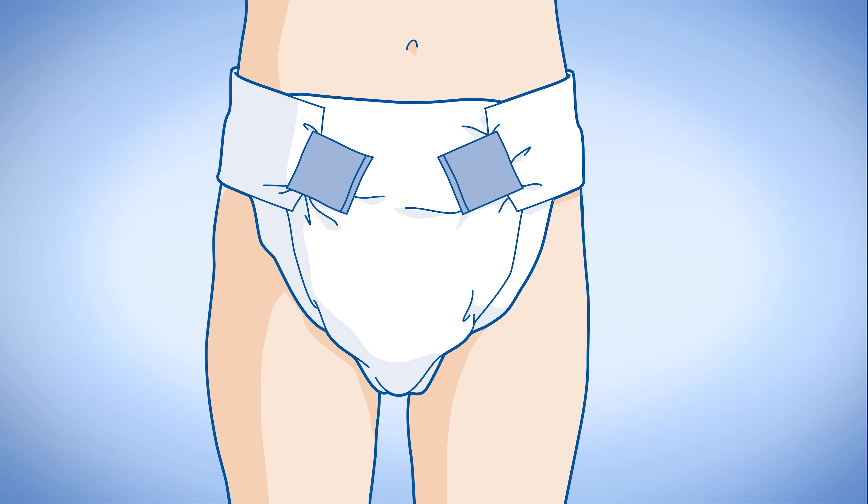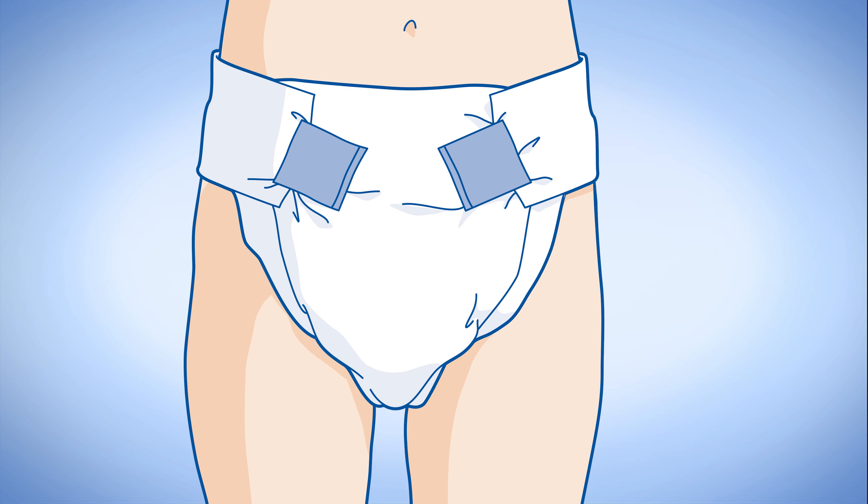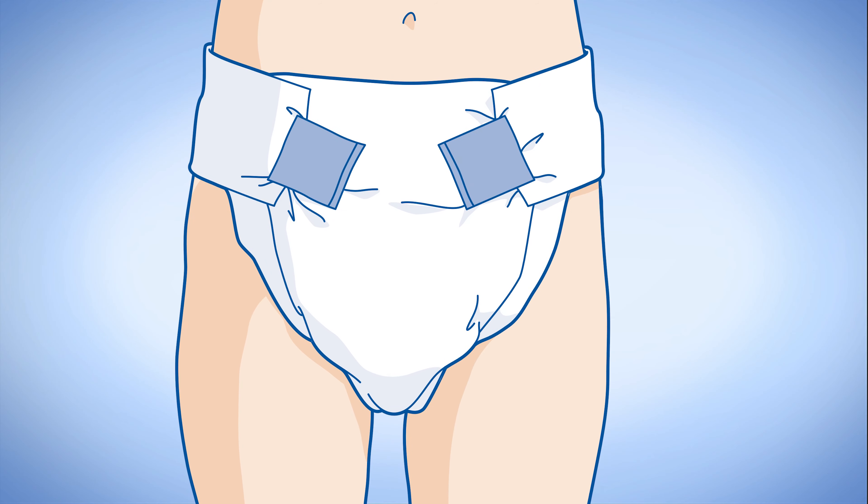The tapes can be opened, readjusted and resealed as required to give an individual fit for the user. But do not fasten the tapes to your skin.